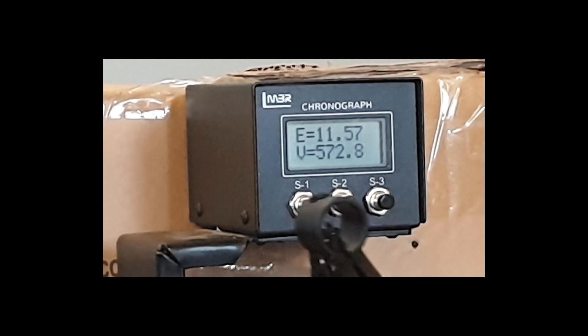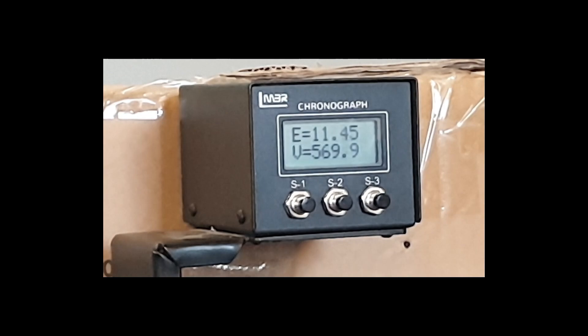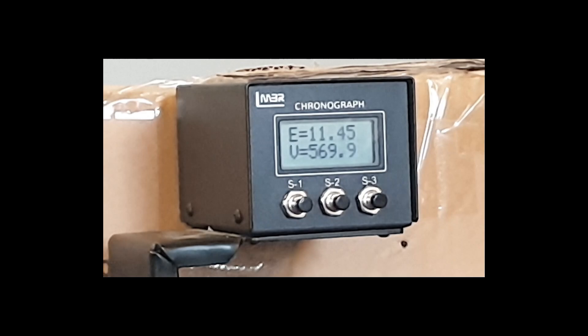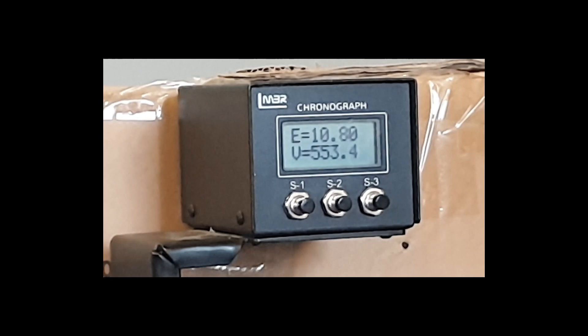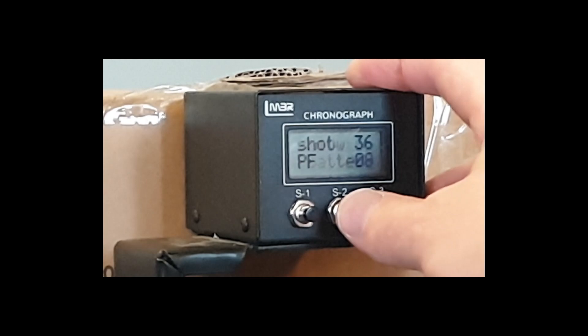That's 30 shots already with amazing consistency. This is possibly the most consistent rifle I've ever chronographed. That looks like the velocity just dropped off - let me get the figures. Shot 36, 11.37 fps - the battery won't let me read the readings.